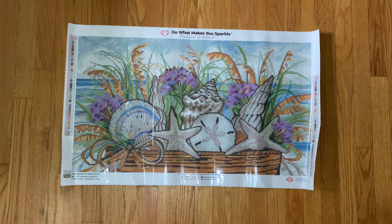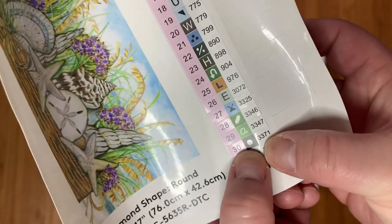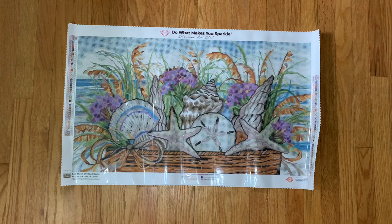But other than that, I really think with the addition of those two fairy dust drills the kit doesn't need anything else. Something I just realized looking at the legend — there's no black, no 310 in this kit. The traditional symbol for 310 is this one right here, and it's actually a dark brown. No black, which is exciting — I feel like I don't have many diamond art kits without 310.